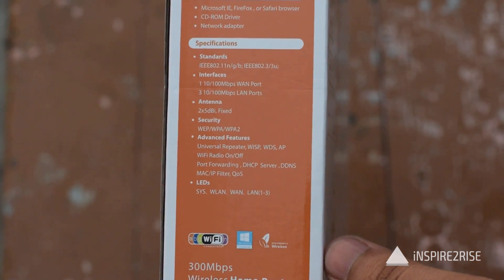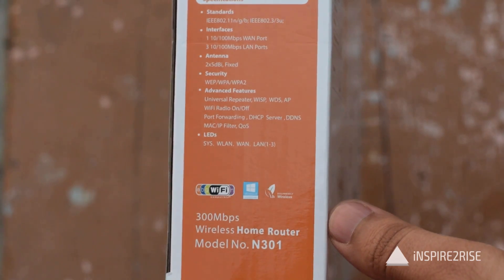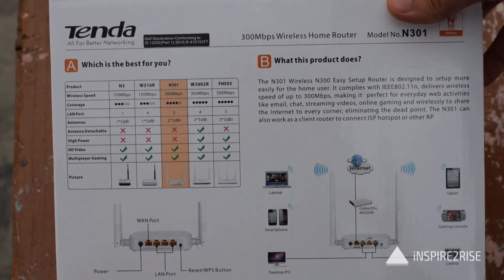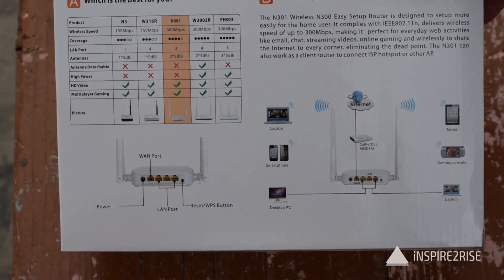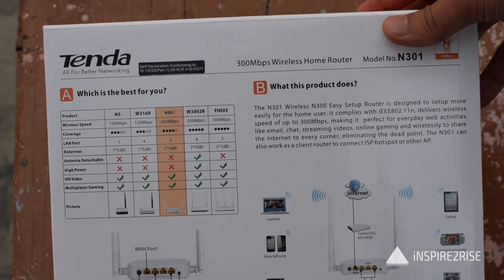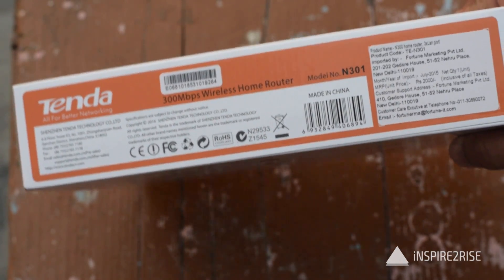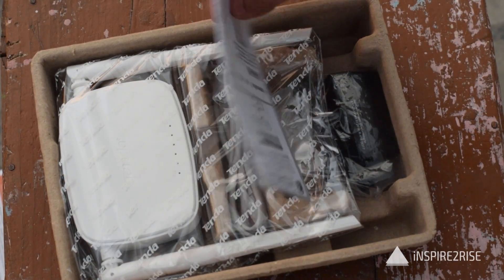You have 2x5dBi fixed antennas, which is the signal strength for this one. The model number is N301 for this specific home router, and all of the things which it can do for you are written on the back, along with the made-in-China logo.